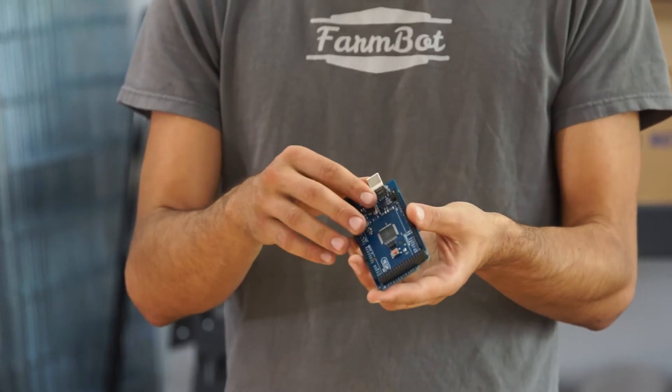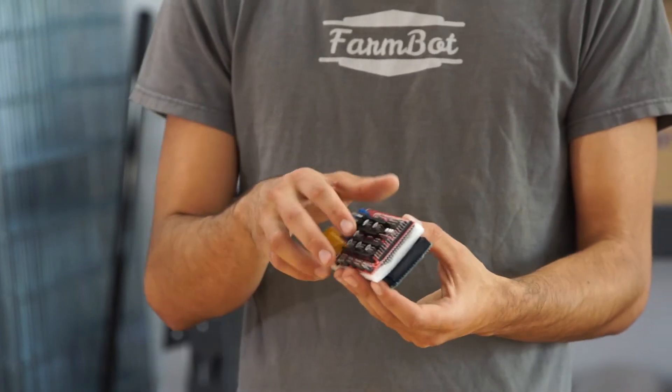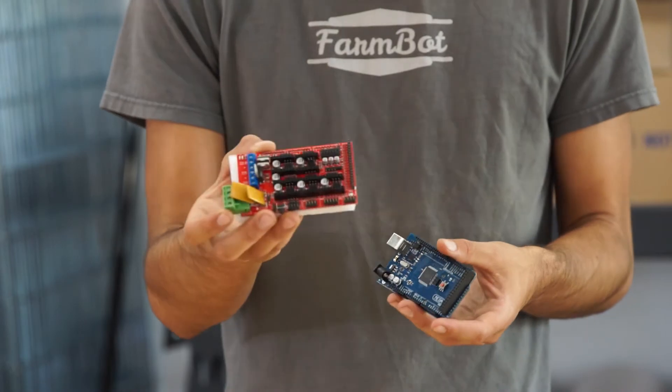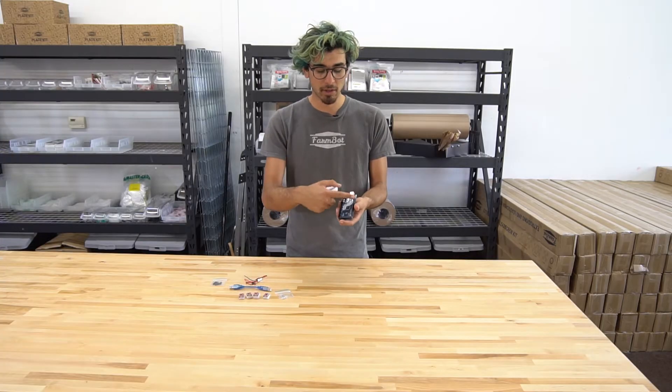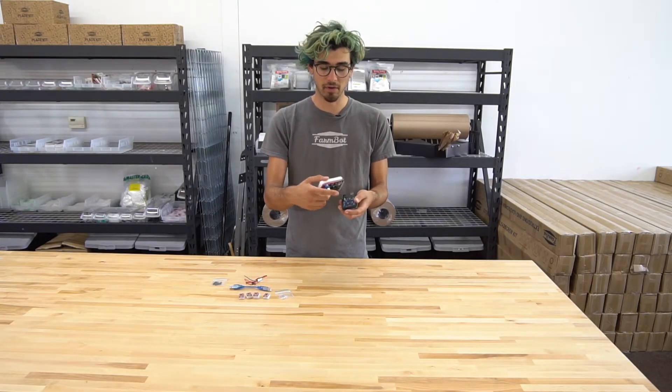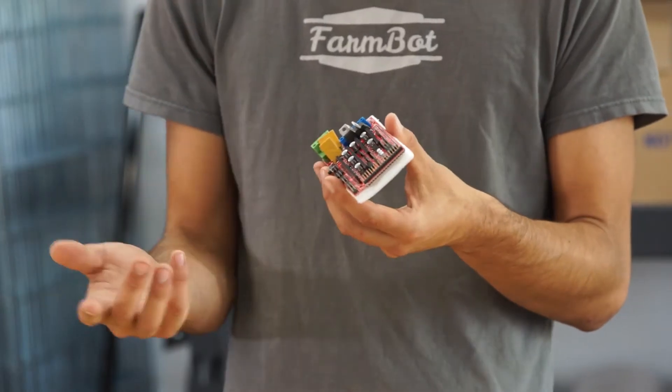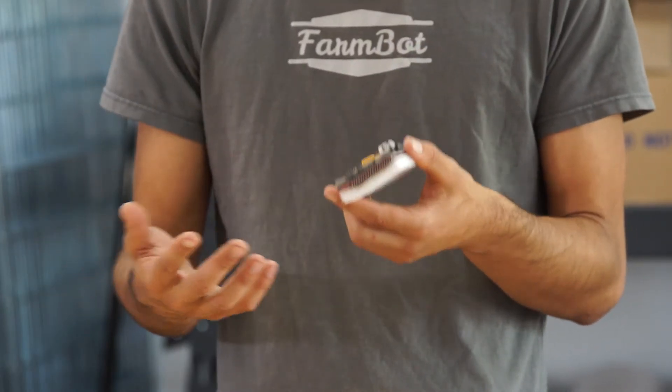This Arduino has an extra printed circuit board put on top of it, called the ramp shield. The ramp shield takes a bunch of the inputs and outputs on the Arduino and puts them into a nicer format for connecting all of FarmBot's motors and peripherals.